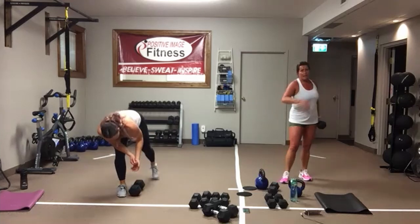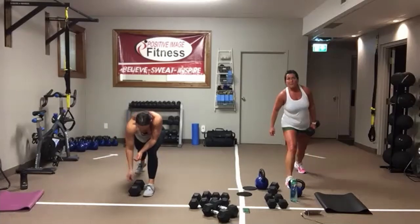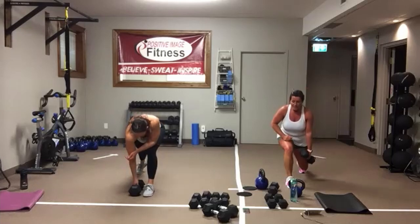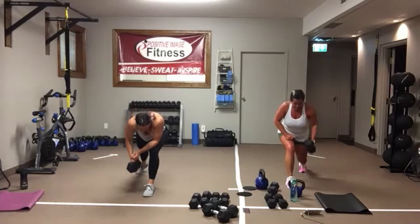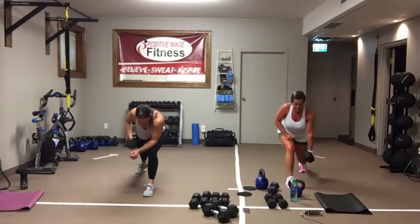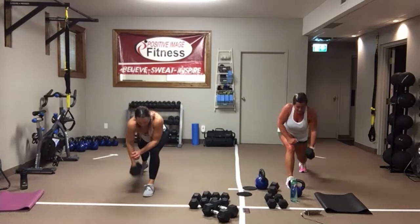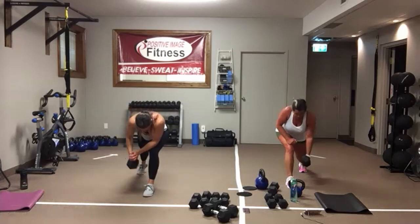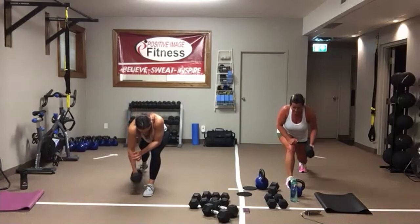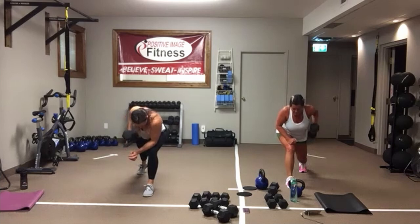Switching sides. Opposite foot back, drop that back leg, row it up. Keep that core on tight. Control that movement all the way up, all the way down. You can hold it for a little squeeze at the top and right back down. Eyes are on the floor, back is flat. Weight is in that front heel — drive that heel into the floor. And we're resting.